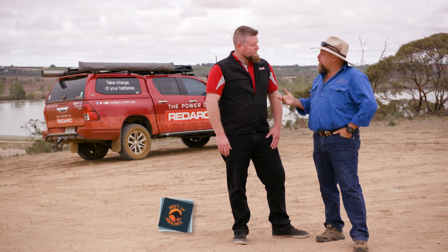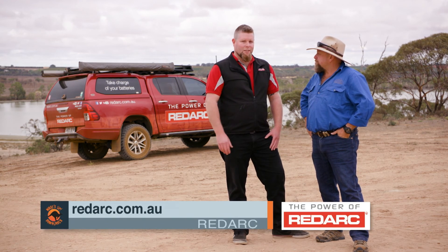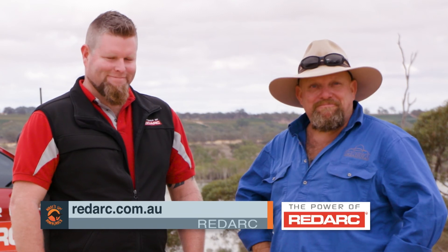If anyone at home wants to find out where they can get their hands on one, or to get some more information on it, where can they go? Then go to redarc.com.au. Pretty simple. Get amongst it. Thank you.